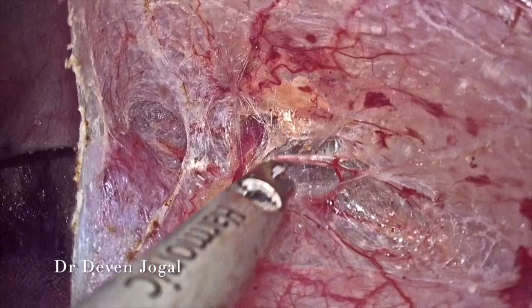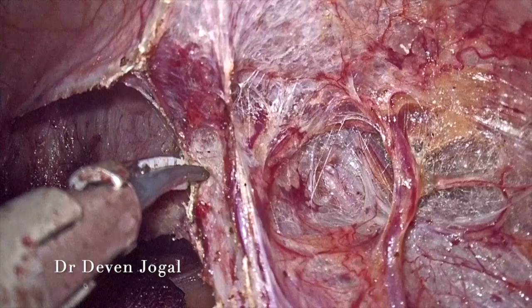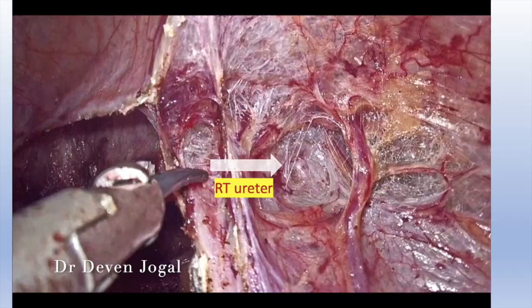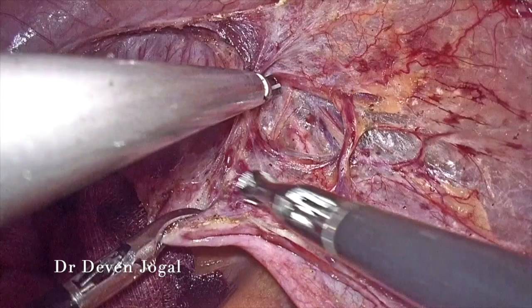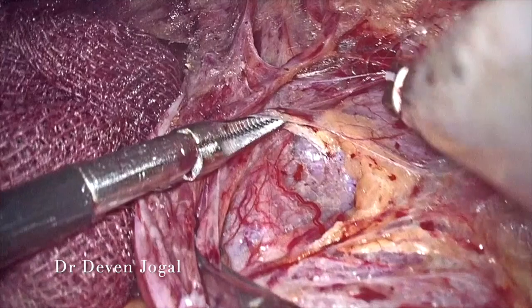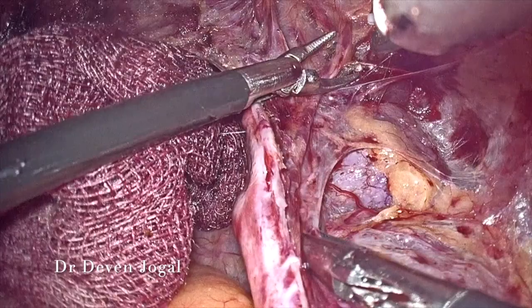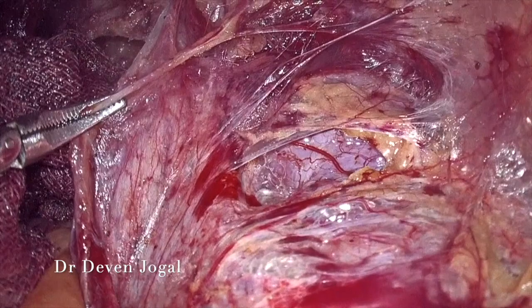This vessel was most likely the remnant of the uterine vessel, as it was supplying the remnant of the uterine bulb. This is the right ureter and you can appreciate the peristalsis of the right ureter here. After opening the retroperitoneum, you can see the outline of the right ectopic pelvic kidney, and this is the remnant of the right uterine artery.